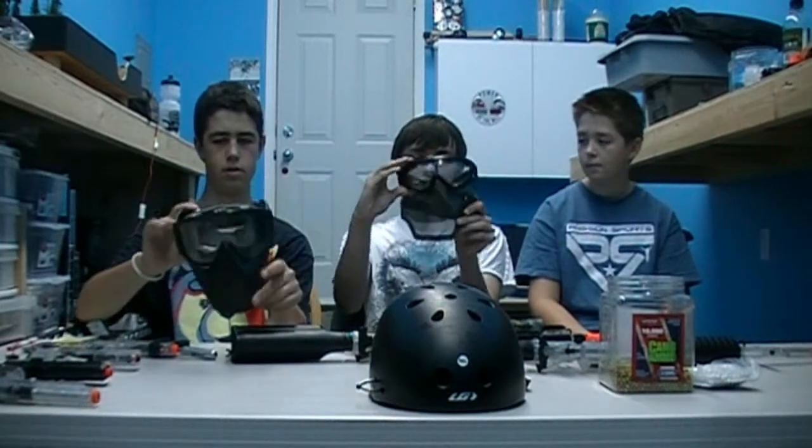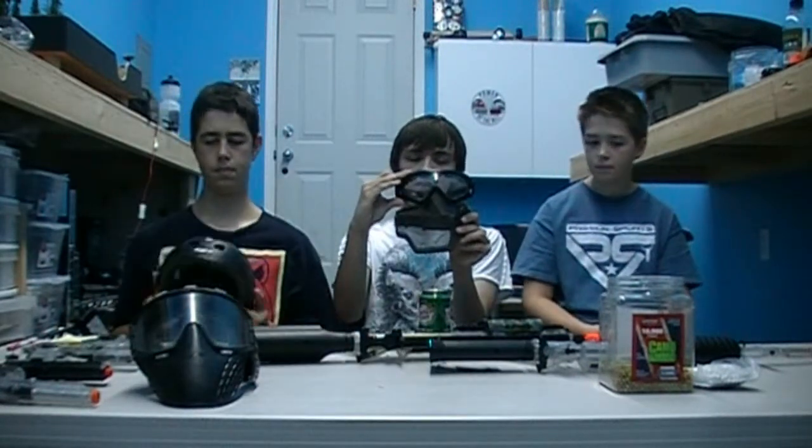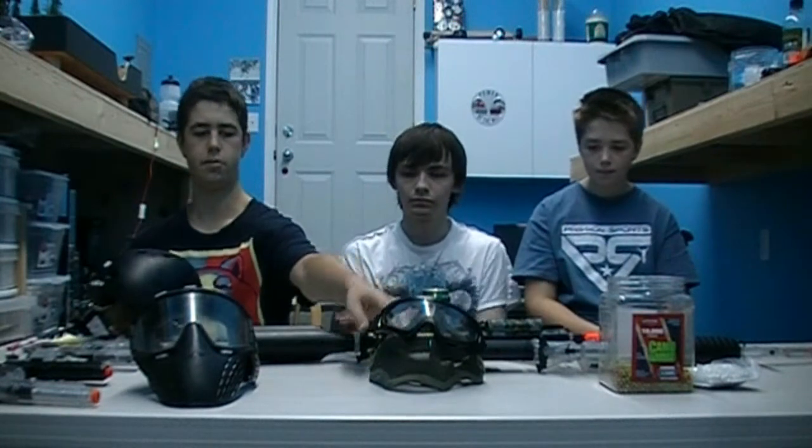Let's get started with safety — it always comes first in Airsoft. When it comes to protection, it's the one place you just don't want to cheap out. Starting with masks: this is a full face mask. I have a combination of goggles and mesh, which is usually a little more expensive but gets rid of problems like fog and makes it easier to see down the scope.